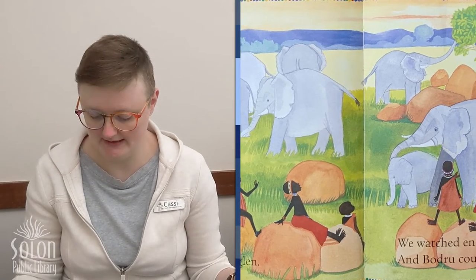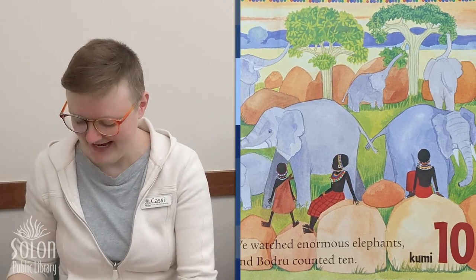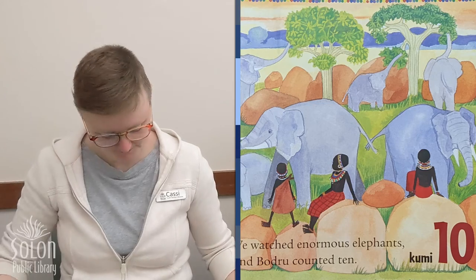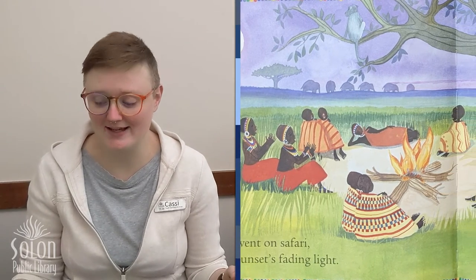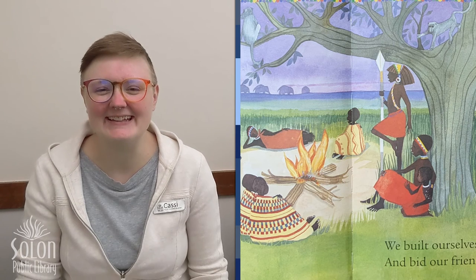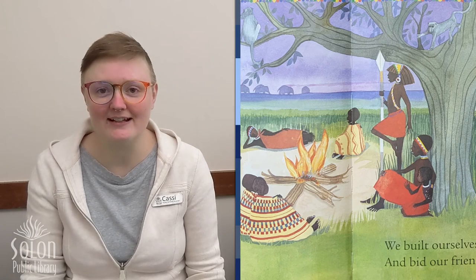We all went on safari where the treetops intertwine. We met mischievous monkeys. So Dota counted nine. In Swahili, nine is tisa. We all went on safari through a rocky hillside glen. We watched enormous elephants and Bodru counted ten. In Swahili, ten is kumi. We all went on safari in the sunset's fading light. We built ourselves a campfire and bid our friends good night. The end. Good counting, friends — those were a lot of new words that we learned together.